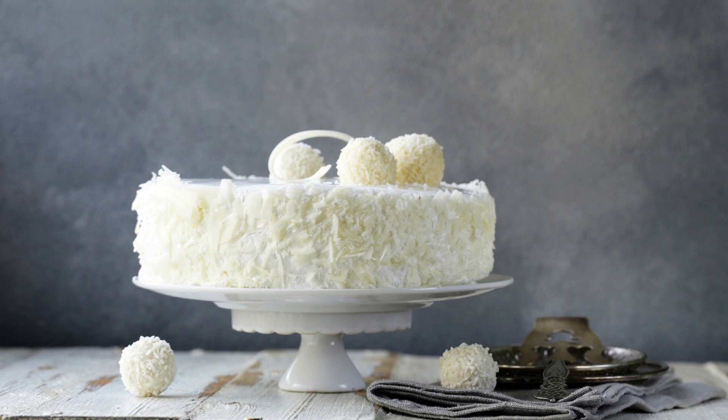Instructions: Preheat your oven to 350 degrees Fahrenheit. Grease a 9-by-13-inch baking pan and set aside. In a medium bowl, whisk together the flour, baking powder, and salt. Set aside.